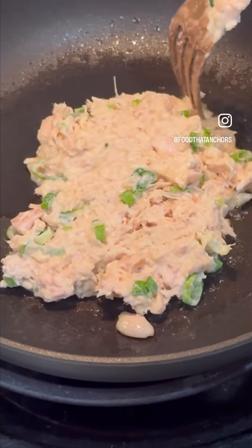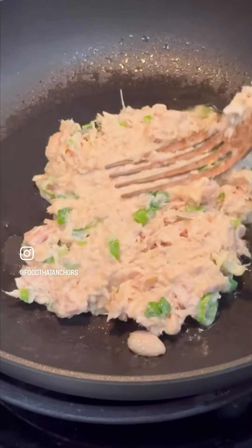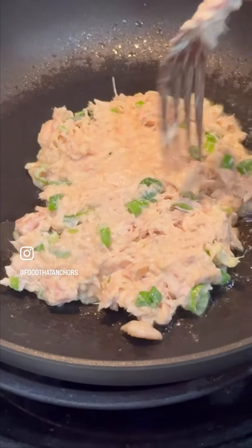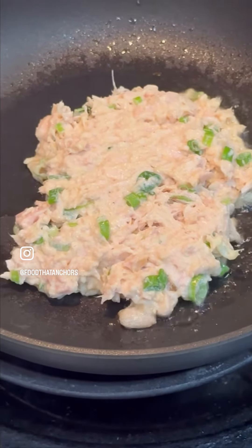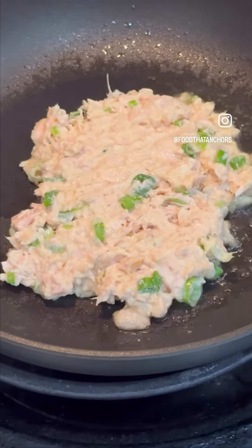Then pan fry over medium heat in any oil of your choosing. Here I use olive oil, and I just free-formed it using a fork as you can see. It doesn't have to be perfect — it binds together really well.